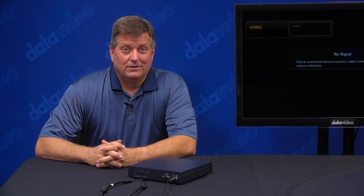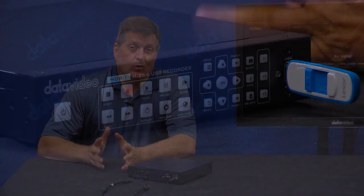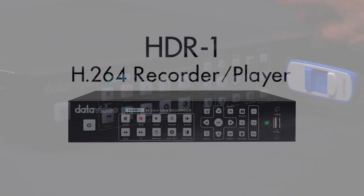Hi, I'm Craig Moffitt with Data Video. Today I'd like to show you a new product from Data Video. It's the HDR1 — one of our newest products in our 2017 series that we're now starting.